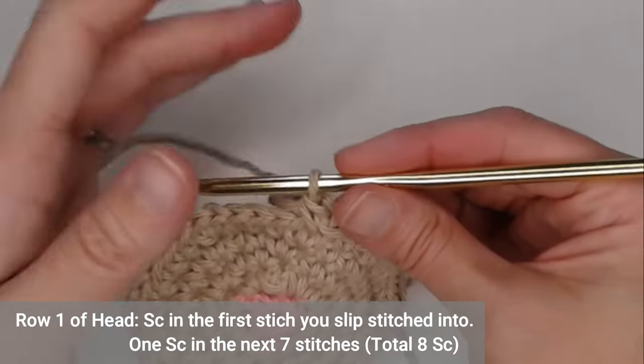Skip two stitches — one, two — then slip stitch into the next stitch and slip stitch into the fourth stitch. Now make the second leg: chain five. Slip stitch into the second chain, single crochet into the third chain, half double crochet into the fourth chain, and double crochet in the fifth chain.